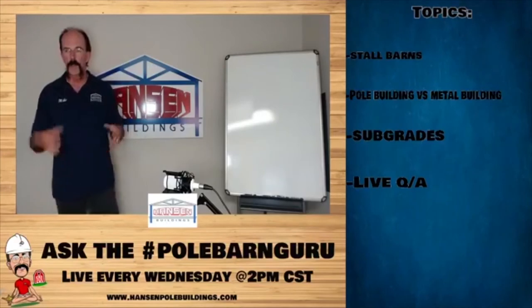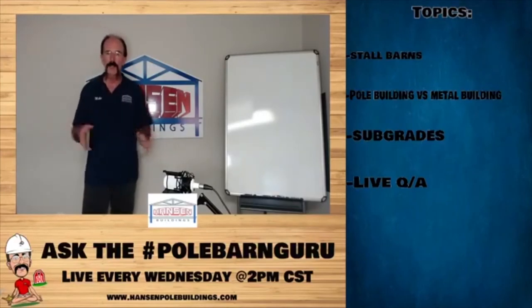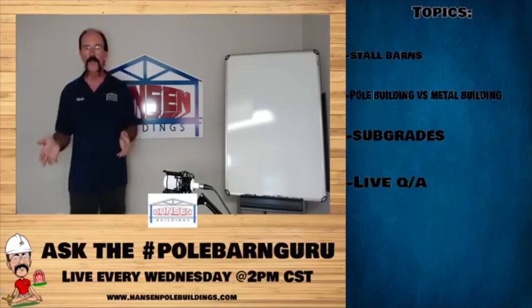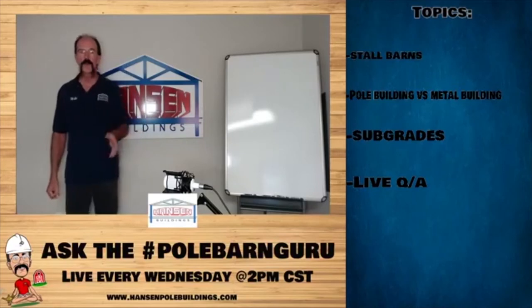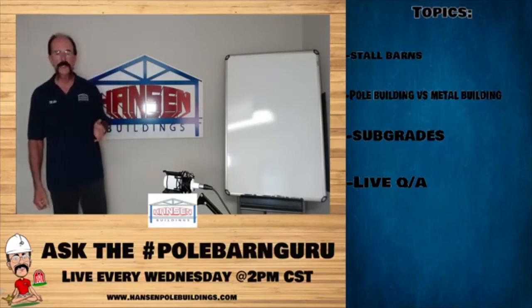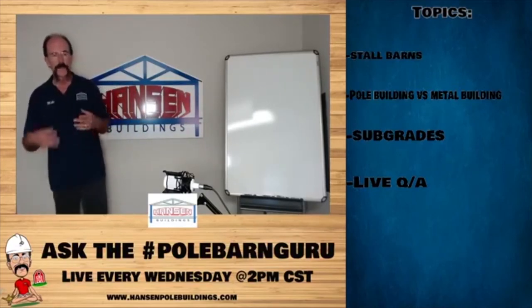I'm going to talk a little bit more about stall barns — beyond just the size of stalls and aisle ways — and talk about ventilation, which is probably one of the most overlooked things in designing a stall barn.